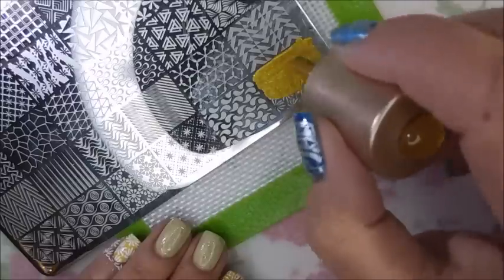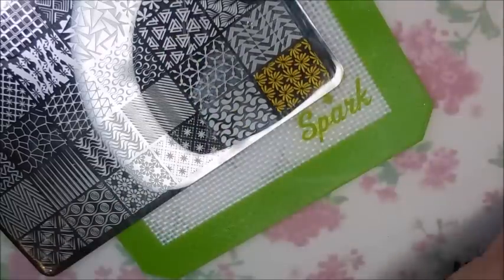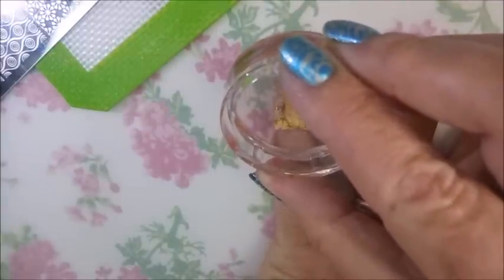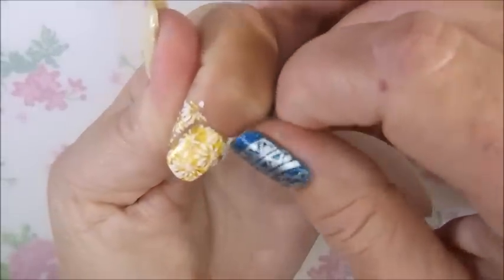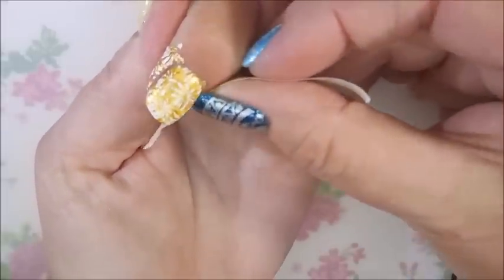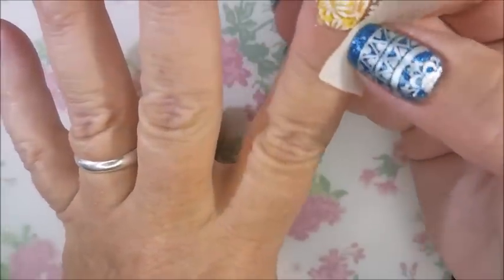I've worn it for, I think, three days now. I have trouble keeping up with how long I wear my manicures — I do change them out quite often, so sometimes it's hard to keep up. Got a little bit of cleanup to do here with some tape.